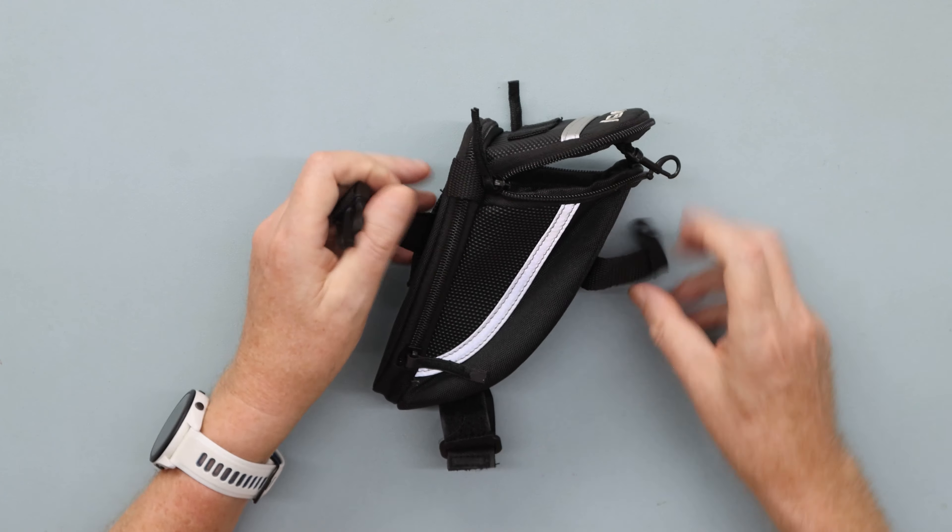So that's my review of the BB tool bag for the saddle of your bike. I'll put a link in the description where I bought this, and thank you very much for watching. If you like this video or any of our other videos, please subscribe. I'll see you next time.